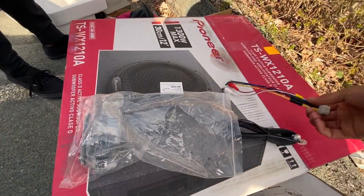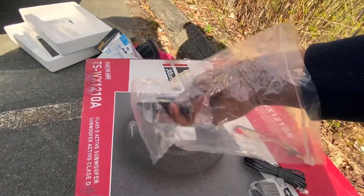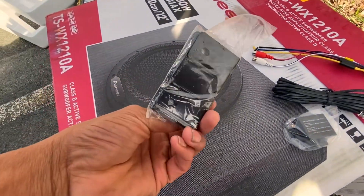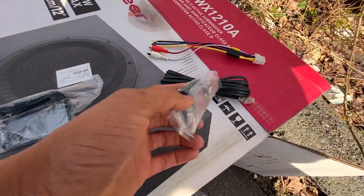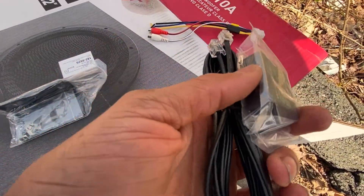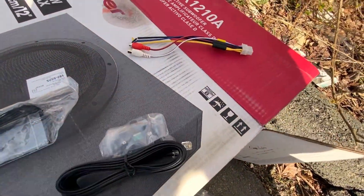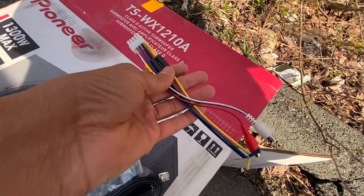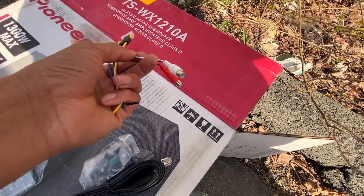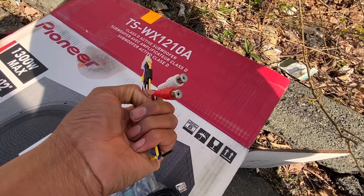So this is what it comes with. These are the wired connections. It comes with the mounts, which are metal. You've got the bass control, which is a knob — you connect it to the box and run it to the front of the car to control the volume. And then this is your electrical connection to the box — you got ground, power, and remote. And then you have your RCA connections. That's basically it.